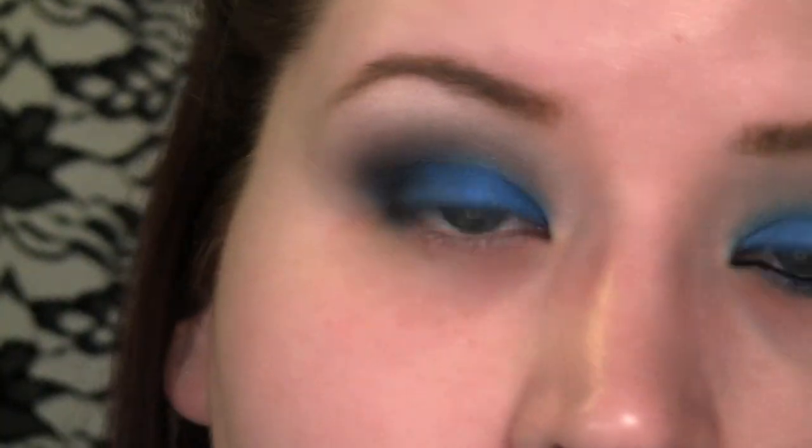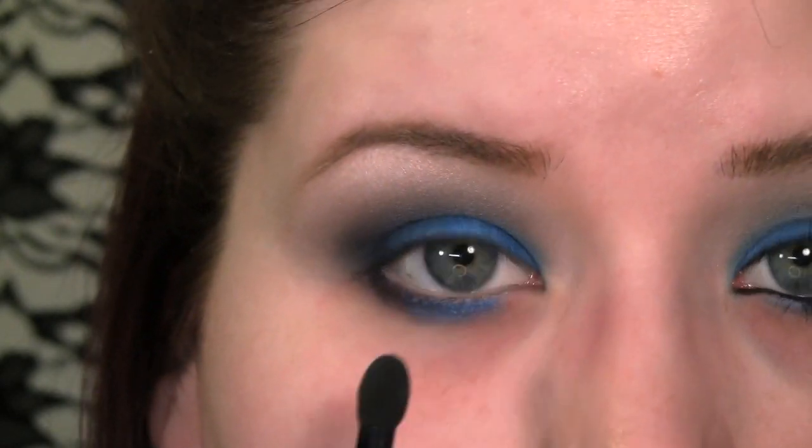Now I'm going to go in with a little bit of the navy eyeshadow again and go underneath the eye. And you can put a little bit of the Cosmic Blue from Ben Nye kind of underneath where your iris is.